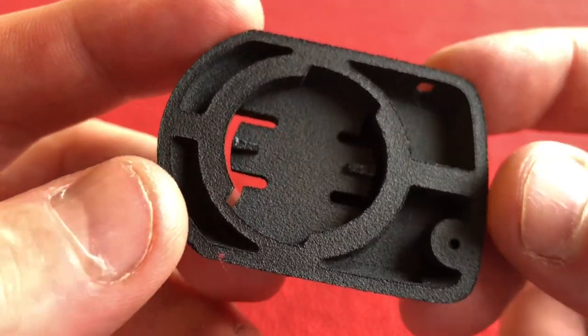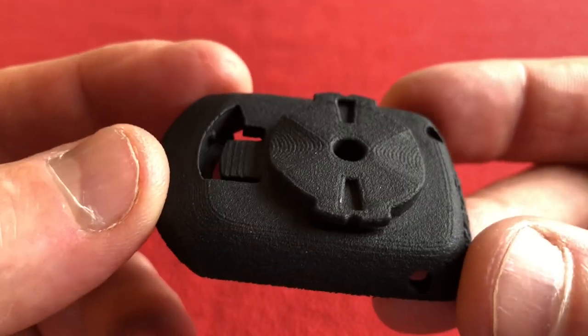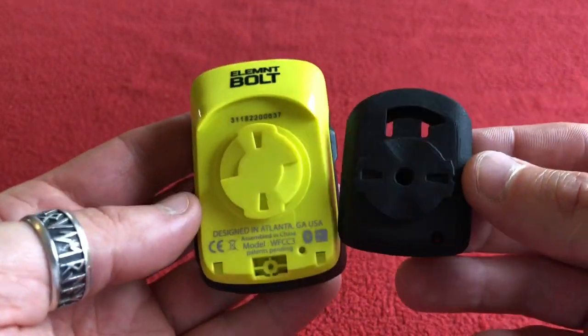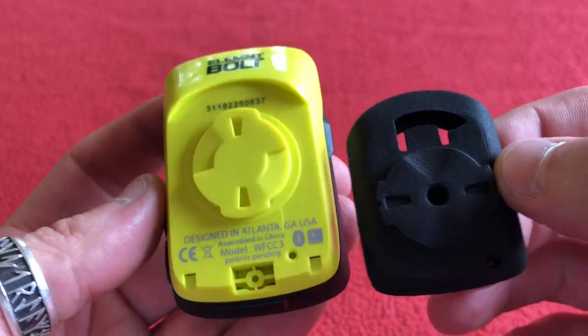Found it on eBay, £14.99. I think the postage was free. And what it does, it enables you to put your Element Bolt onto your Garmin adapter.